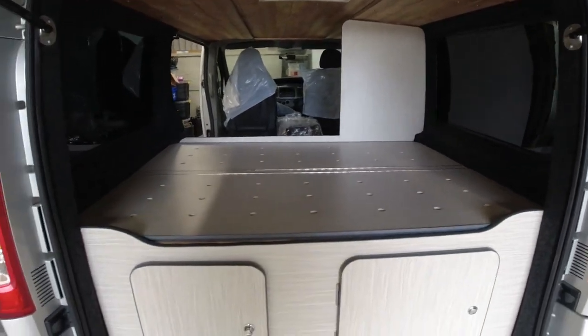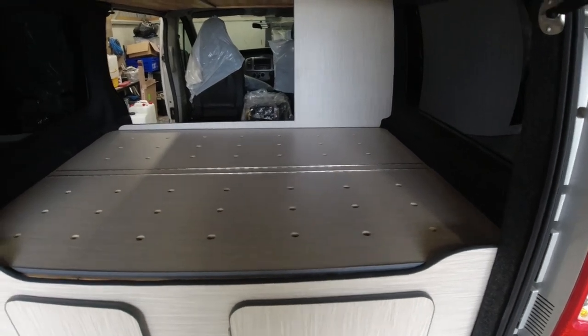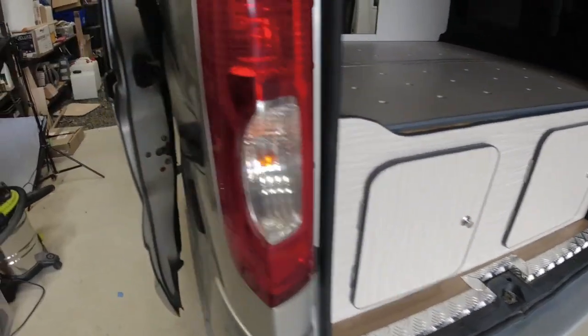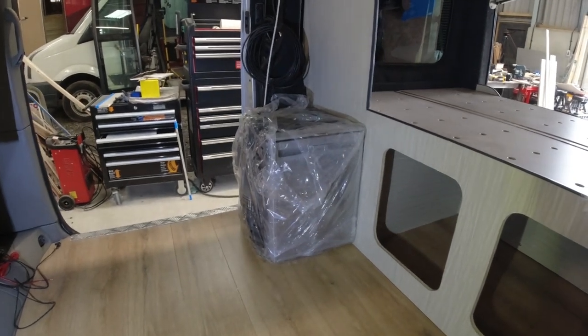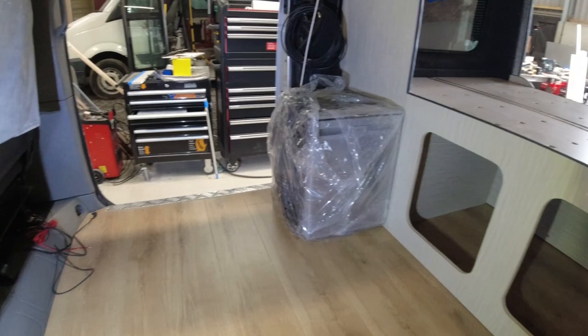Right, so for me this end of the bed is now completed. There's the bed base, two doors which you've seen the inside of. There you have the front end of the bed, and the start of the kitchen where the fridge is. Things are starting to get there.